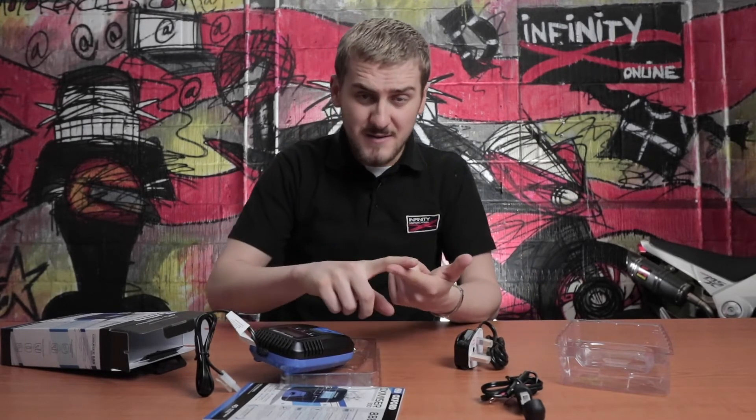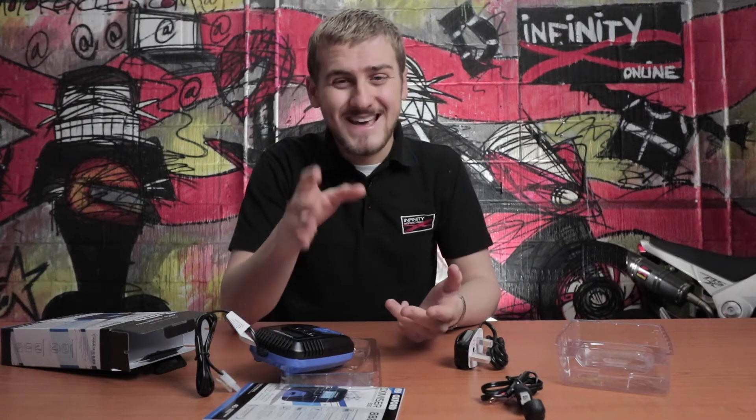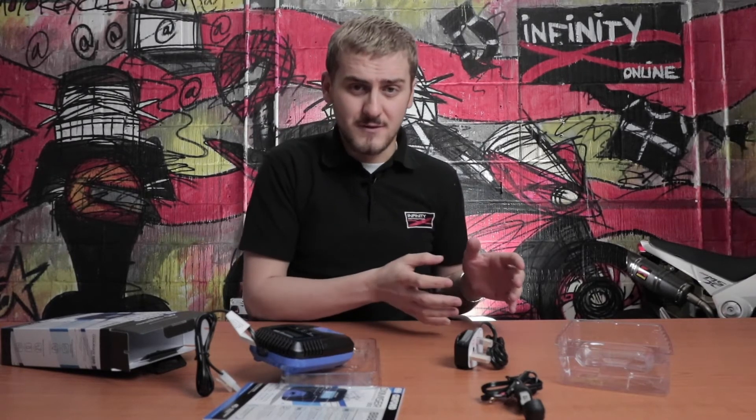It works with most 12 volt motorcycle batteries — your lead acid, refillable stuff, maintenance free batteries, and gel. The only thing it won't work for is lithium batteries. They have their own set of requirements and can be kind of dangerous if you don't look after them properly, so you need to make sure you're getting the right charger for them. If you do have a lithium battery, you want to look at the Oxford Oxamizer 3X or one of the Optimate lithium range.